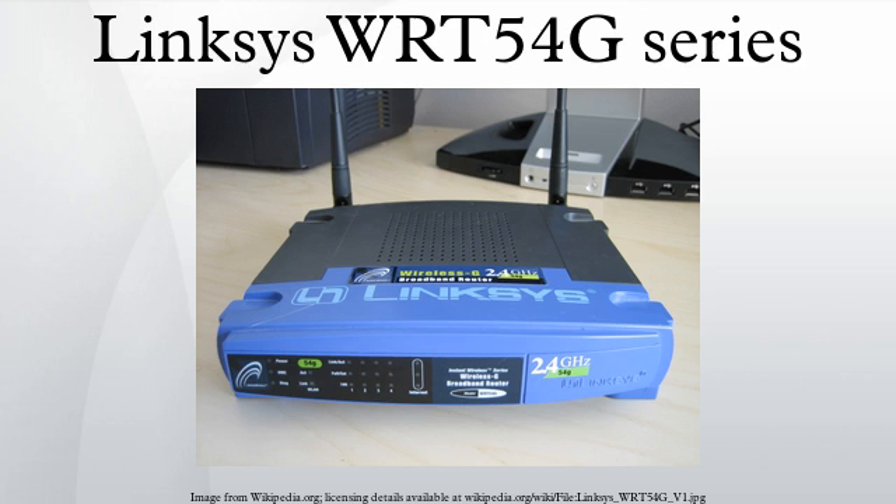Default settings: IP address 192.168.1.1, web interface username admin for most routers, no username or root on some, password admin.